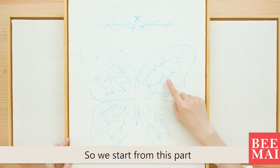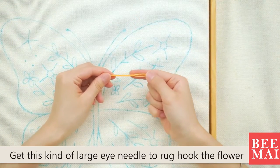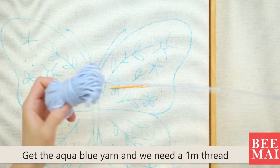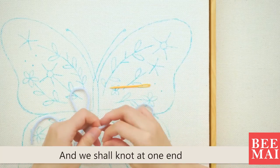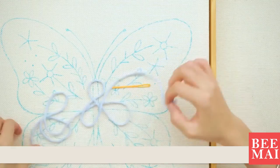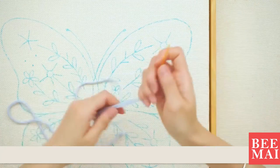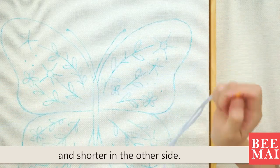We start from this part. Get this kind of large eye needle to rock hook the flower. Get the aqua blue yarn and we need a 1 meter thread. Tie a knot at one end, then pull the other end of the thread through the hole of the needle. Make it long on one side and shorter on the other side.